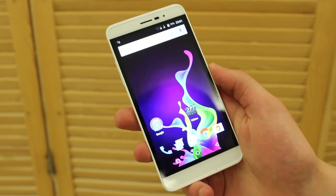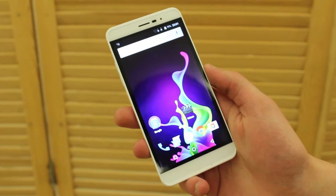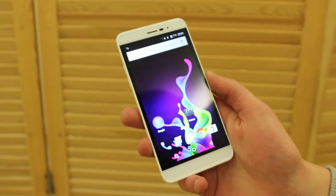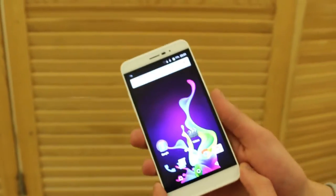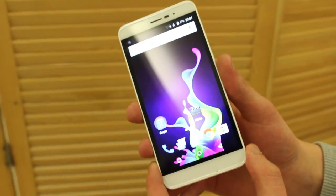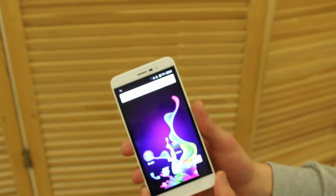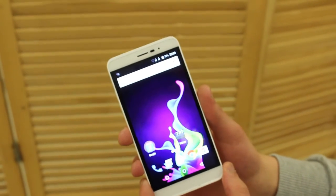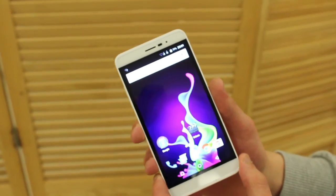Hey guys, this is Albert and we are at the launch event of Coolpad in Munich. Here we have the Coolpad Porto S, which is the successor to the Coolpad Porto announced last year. This is a 5-inch smartphone with an HD display — essentially the same as the Coolpad Porto, which had a smaller 4.7-inch diagonal.